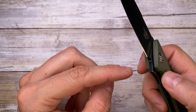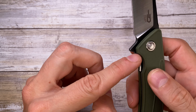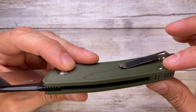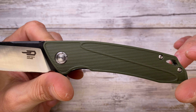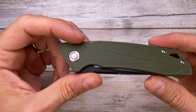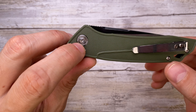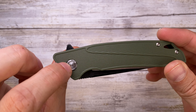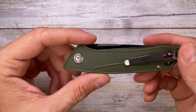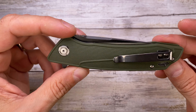This is a liner lock with stainless steel liners. There is no insert right over here because there's no need for that. There's a little cutout to have some relief for your finger to slide in, disengage the lock bar, and just close the knife. The hardware is not protruding — pretty flush with the handle, which is a very good thing. It's going to be pretty straightforward and easy to disassemble, just T6 screws — keyed in so it's not going anywhere.